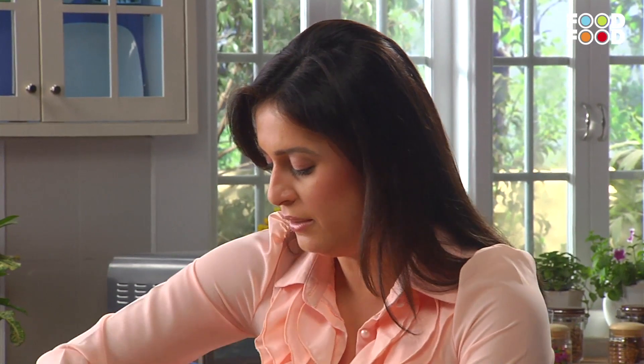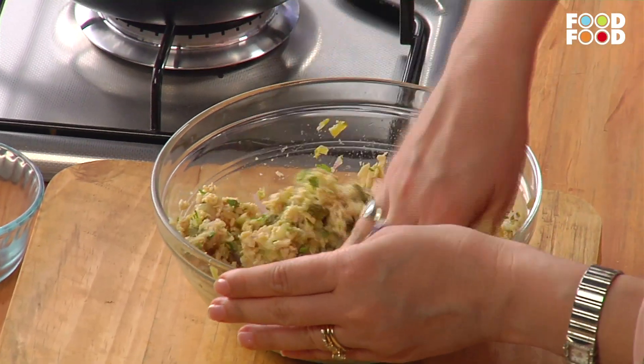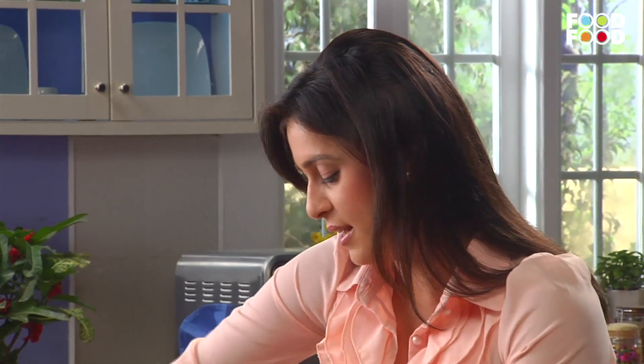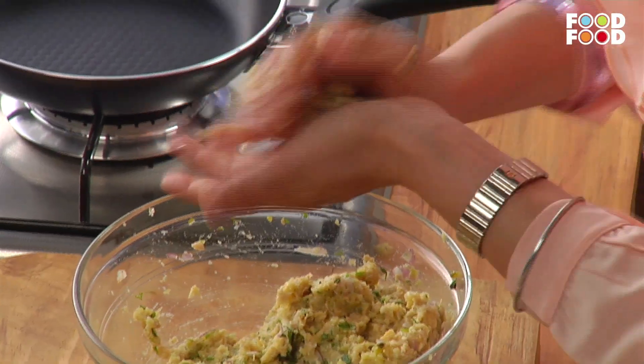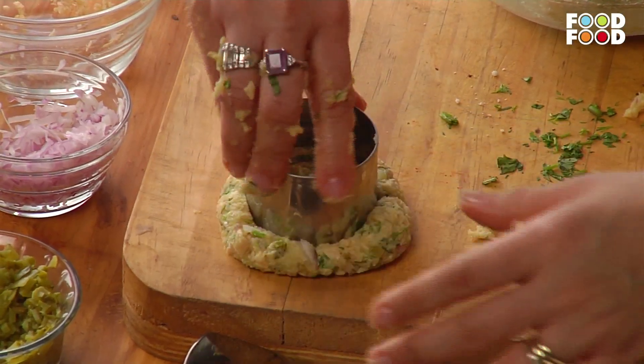Now mix it well. And if you think it's too moist and the binding is not good, then you can add 2-3 tablespoons of breadcrumbs. I think 1 tablespoon will work for mine. Mix it well and make little balls — small or large, your choice. You can shape them into a round patty.